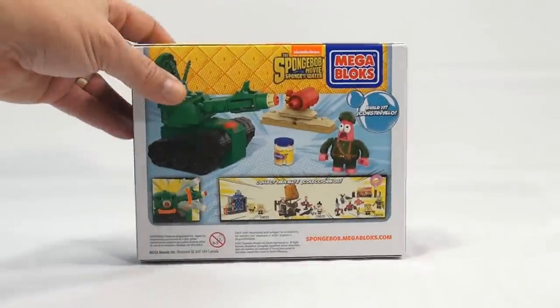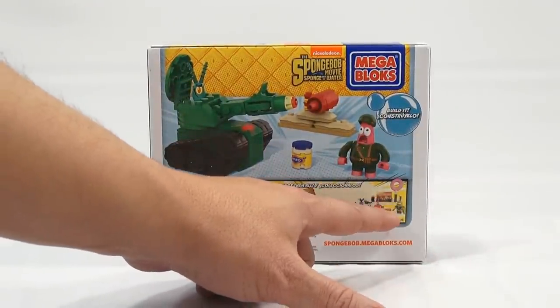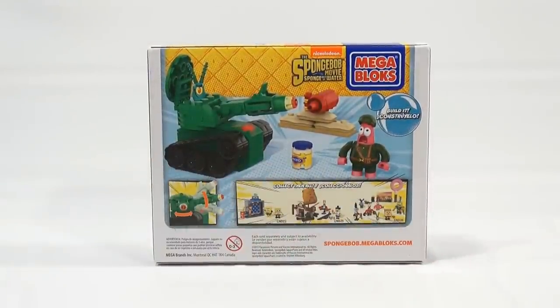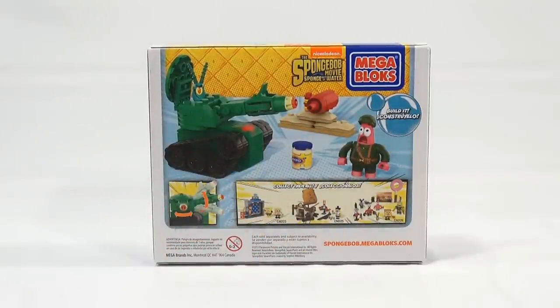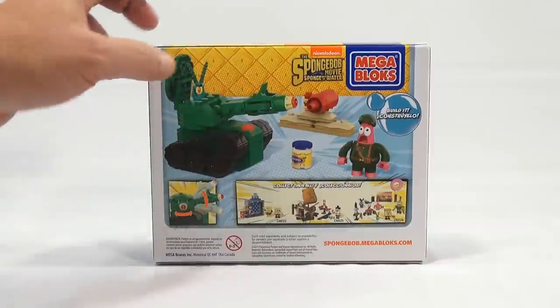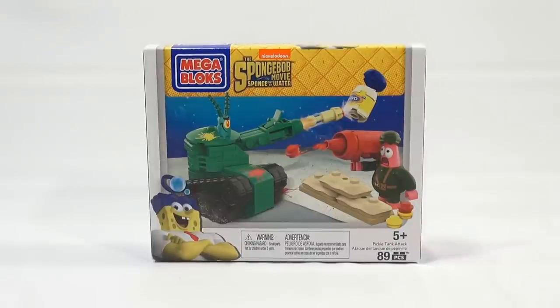I'm going to turn it around here. This goes along with the set we've already done — the post-apocalyptic set. And then there's actually two more, so a total of four sets maybe — we'll have to check that out. There's some movement here and some action, and I get to build it for you. I can't wait to do that, so I'll get it all out of the box and we'll take a look at the pieces, organize them and get started.